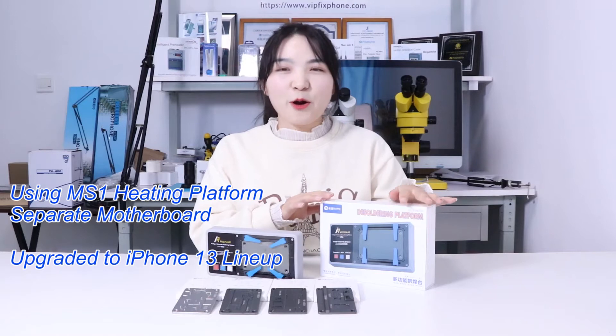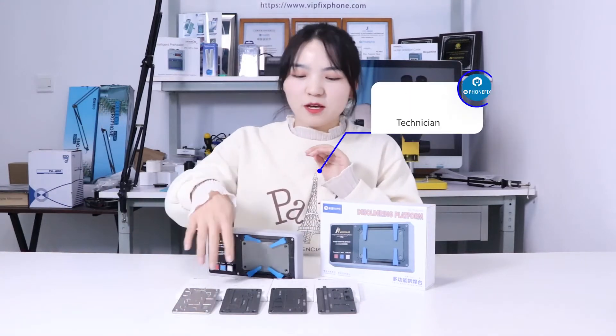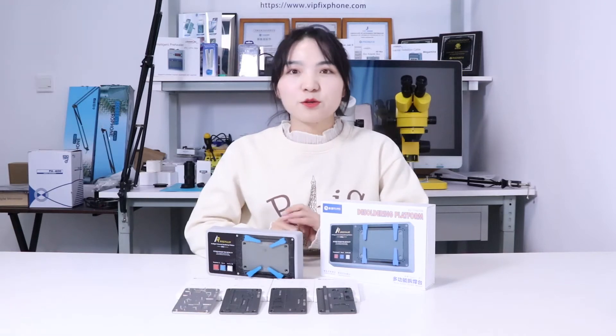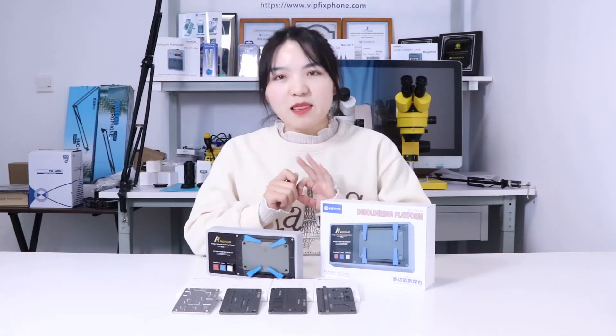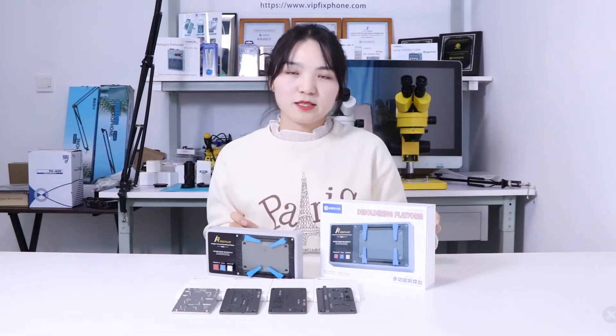Hi guys, this week we have got a very interesting product, the Hattin platform. Besides, we have got the full expansion model. You can use it for a variety of motherboard separation and restoration. Now we will show you how to use it.